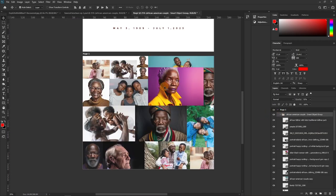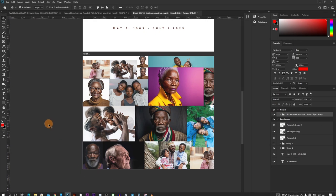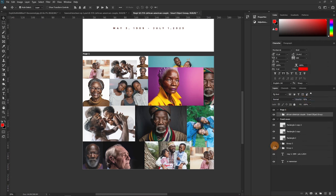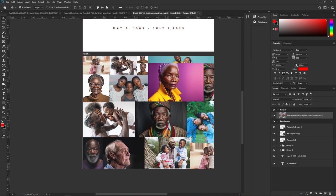I have a group of individual pictures put together here. Notice the file size is 288 megabytes. What we can do is convert this to a smart object — right-click and select 'Convert to Smart Object.' Immediately it becomes one layer instead of a stack, reducing the file from 288 MB to 181 MB — over 100 megabytes saved.